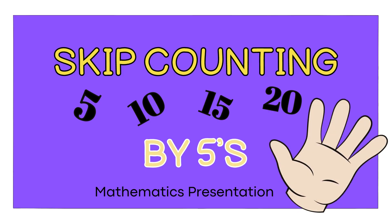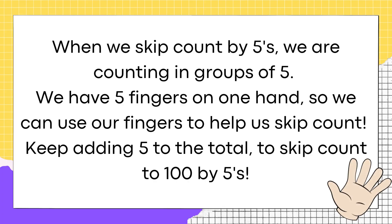Skip counting by fives. When we skip count by fives, we are counting in groups of five. We have five fingers on one hand, so we can use our fingers to help us skip count. Keep adding five to the total.